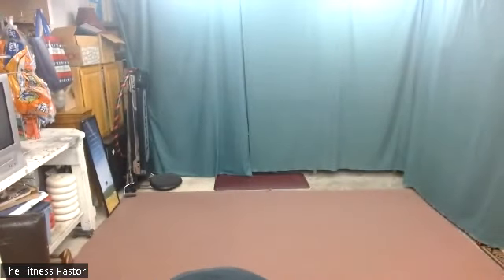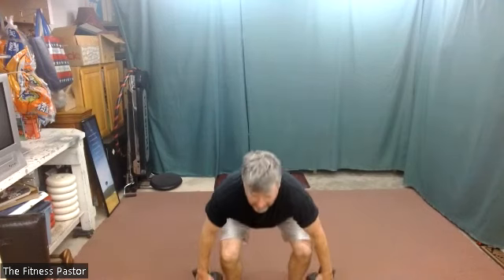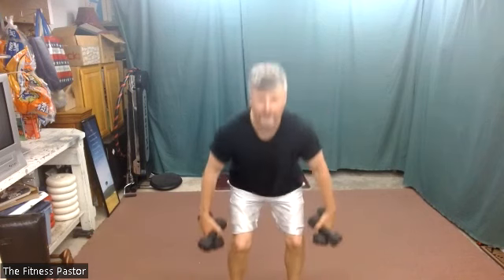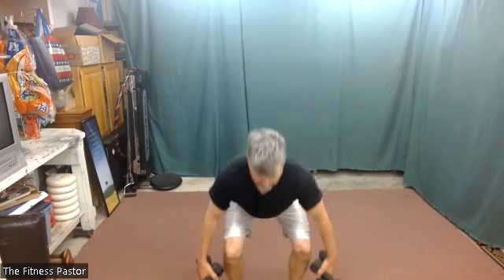Back to our friend the squat — we'll add a toe raise to that. As we sit and come up to the standing position, we'll come all the way up onto our toes. We want to exaggerate that motion on the way up, and then as we come back down, try not to rush through that part of it. In three, two, one.